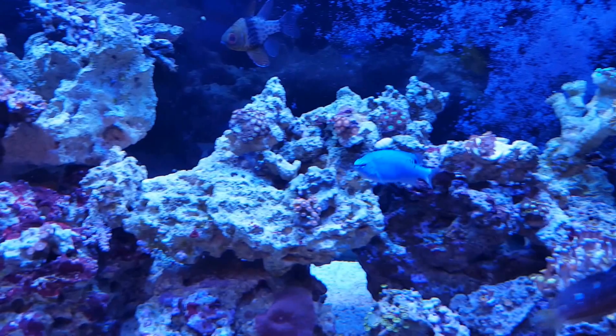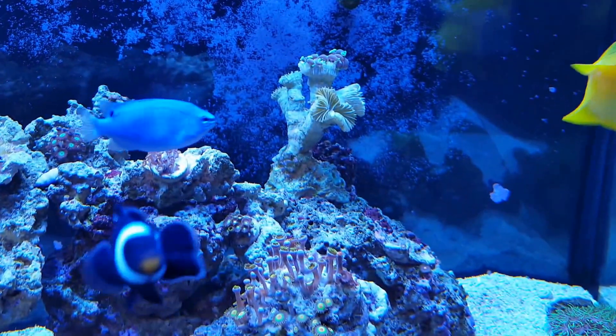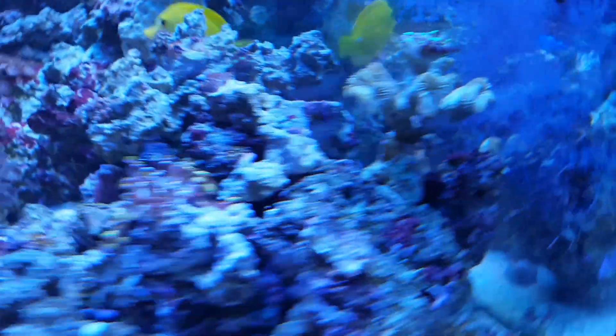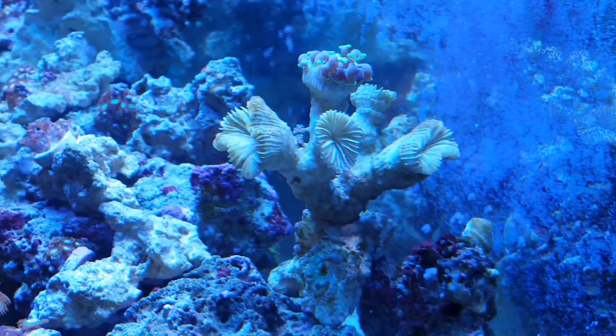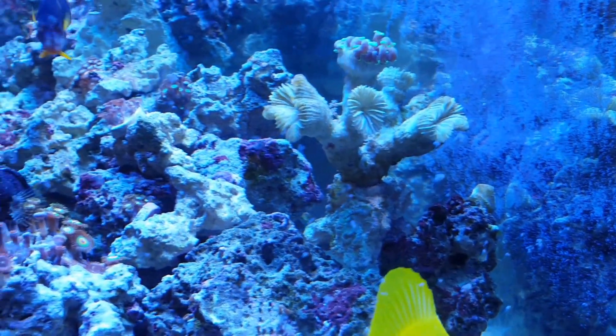Pretty excited — my zoanthids are starting to grow finally. I lost most of this hammer, but I noticed the other day there are a bunch of little heads popping up. I think I'll just shave off all those dead heads and start over fresh with that hammer colony.